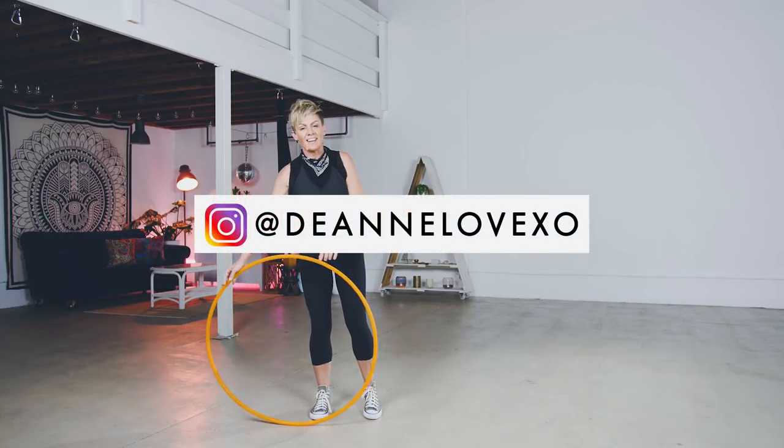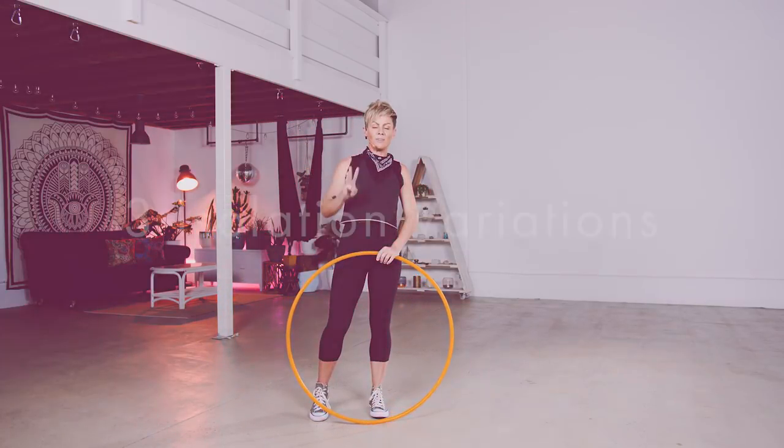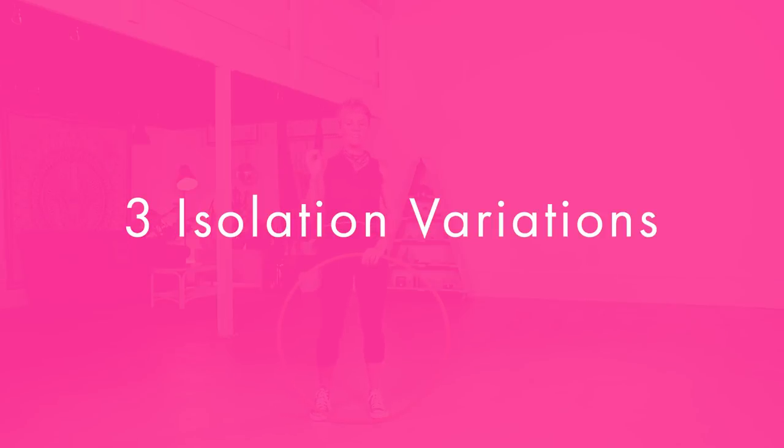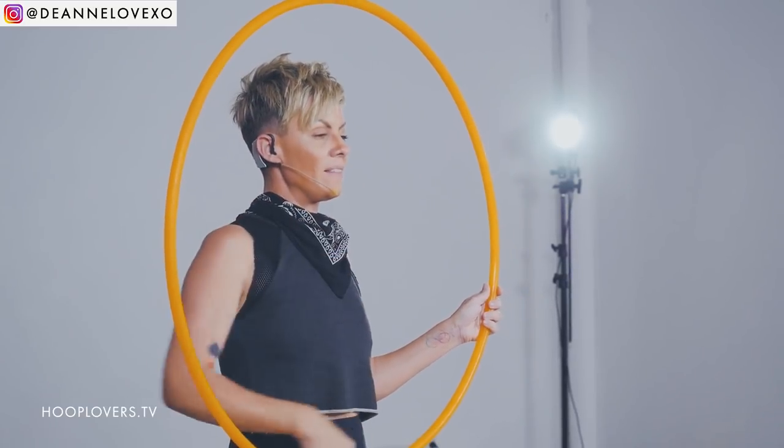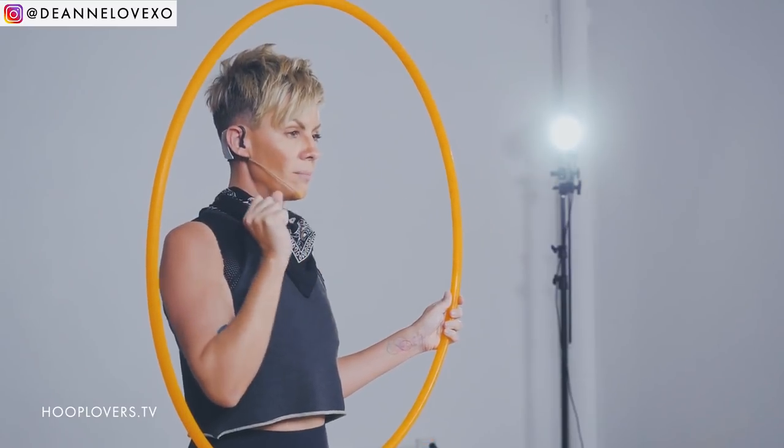Hey Hoopers, it's Deanne Love here and in this tutorial I am going to share with you three variations of isolations. There are so many different isolations that you can do, and these three that we're going to do today in this tutorial are all in the center front plane.